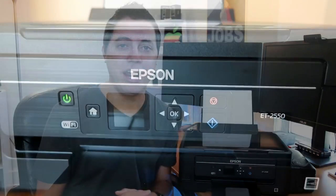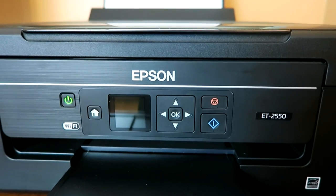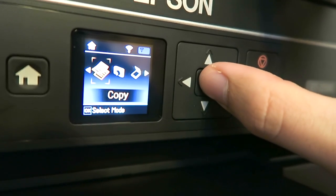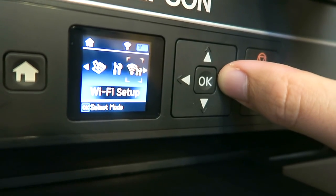However, there is one con that I think is worth mentioning, but it is by no means a deal breaker — and that is the 1.44-inch color LCD display. It's just not that great, especially coming from my Epson Workforce 845 that had a nice large touchscreen display. Going from that to this tiny 1.44-inch display is kind of painful. But really, guys, it's not a big deal at all, and I can still fully recommend this printer.